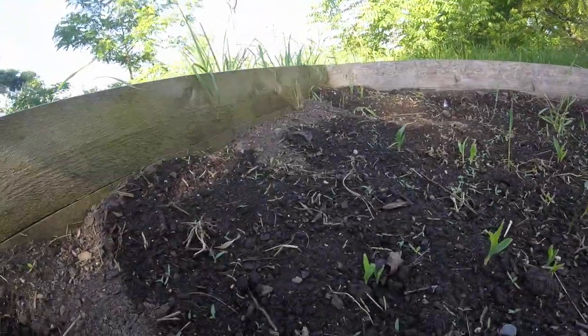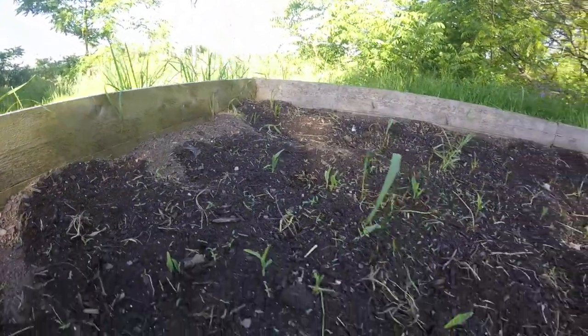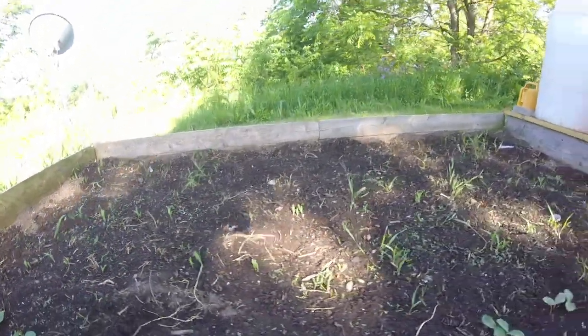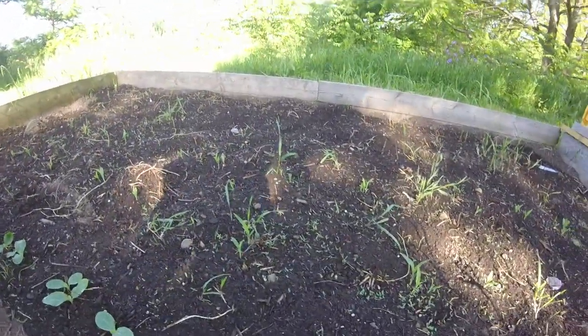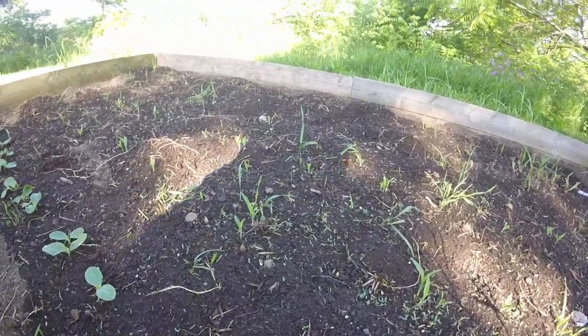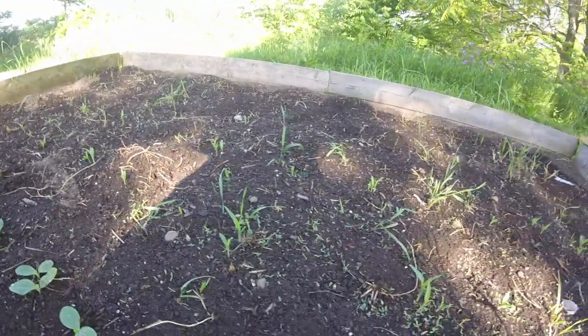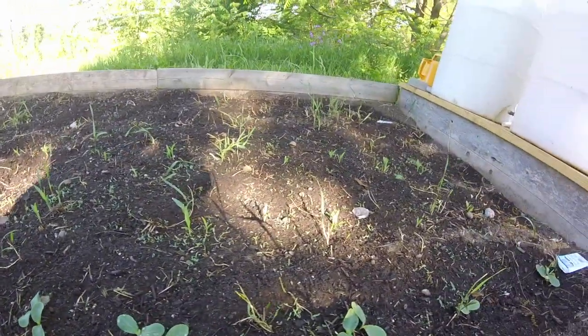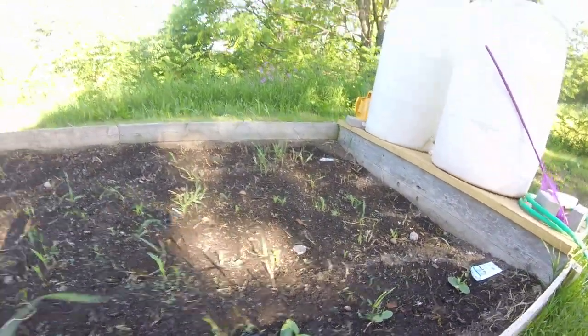The second and third row is actually corn. I decided to do corn this year too. I actually specifically did this for a reason — the corn in the second and third row, the pumpkins in the first. The pumpkins will actually vine out and they will come out towards where I'm standing, so they'll actually grow away from the corn.